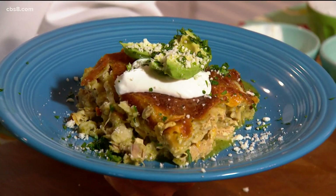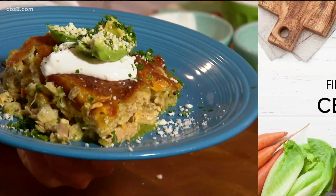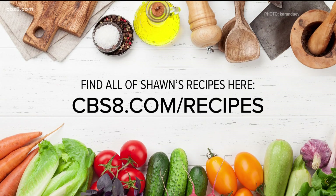That is my version of Mexican lasagna — it's easy, simple, delicious, and a crowd pleaser. If you'd like this recipe and more, go to CBS8.com slash recipes, and this will be waiting for you. Dig in.